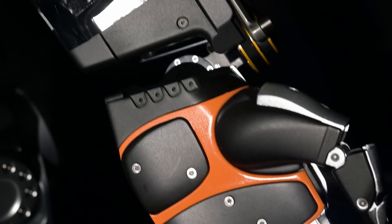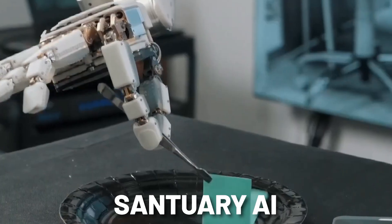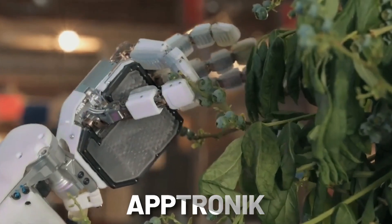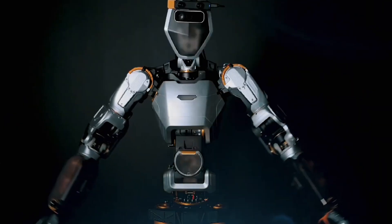To explore the state of humanoids further, RoboBusiness 2023 will host a keynote panel featuring industry leaders: Jordy Rose, Co-Founder and CEO of Sanctuary; Jeff Cardenas, Co-Founder and CEO of Aptronic; and Jonathan Hurst, Co-Founder and Chief Robotic Officer of Agility Robots, who will provide first-hand insights into the challenges and opportunities of this remarkable technology.